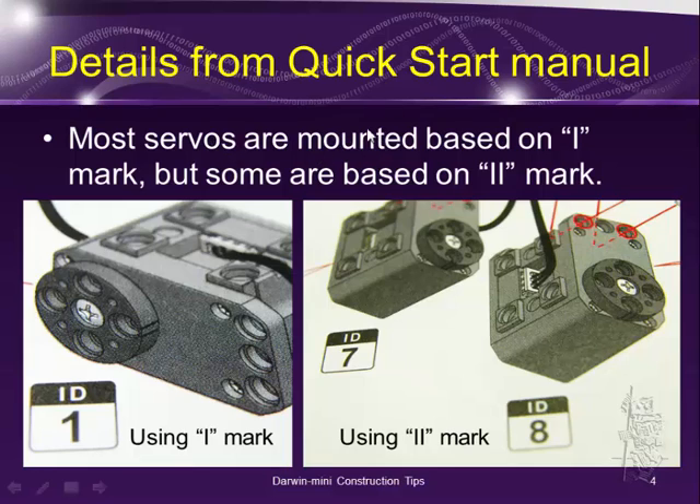If you read the quick start manual, they do show it properly in there, but there's no text, so you have to watch out. Most servos are mounted based on the eye mark — meaning the eye mark is on top of the servo motor. But on ID1, you can see the two double eye marks at the bottom of the servo motor.